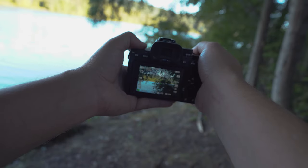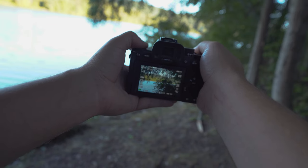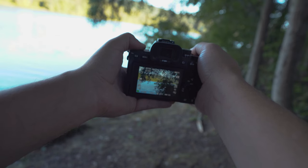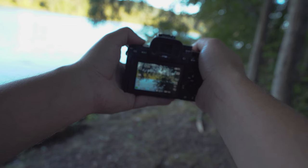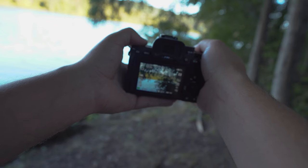I have this at f5.6, ISO 160, 1/1100th of a second exposure. What we're trying to do is frame the lake using these bushes and trees. I'm going to focus on the bush and hopefully with my aperture at f5.6 a little bit more of the lake is going to be in focus.